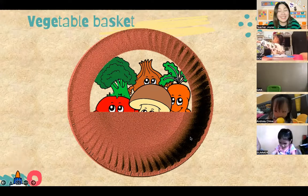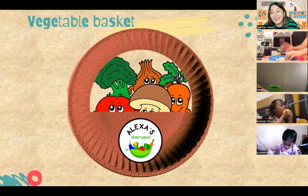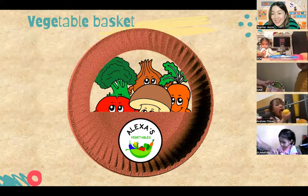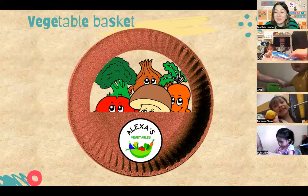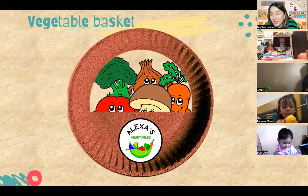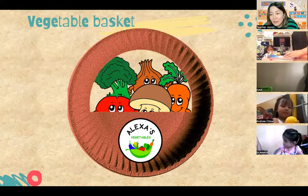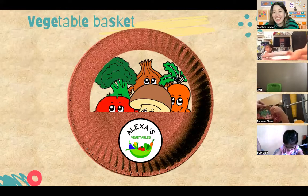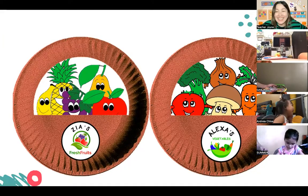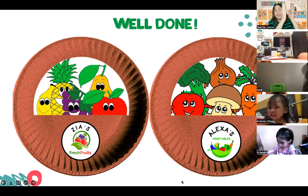Once you have all the vegetables in your basket, you can now place the label on your basket. Try to find the one for the vegetables. Gab Gab, take a look at your basket - it looks so cool! Take a look at your basket, Andrea - wow! Now that you have your fruit and vegetable baskets, you can play pretend that you're in the farmer's market shopping for fruits and vegetables. Well done on your fruit and vegetable basket, everybody!